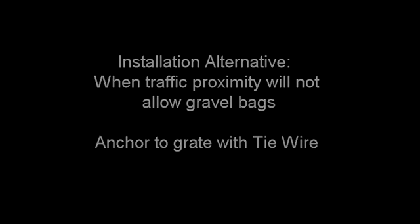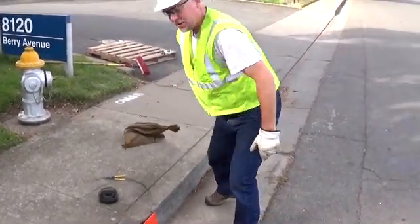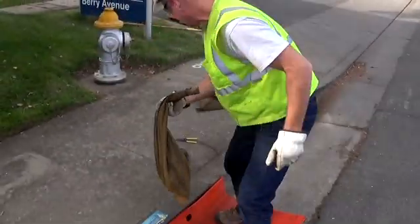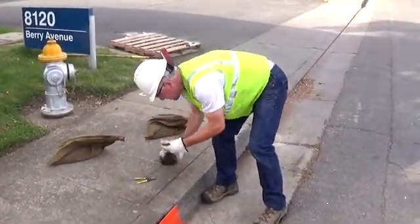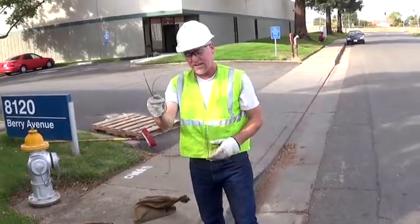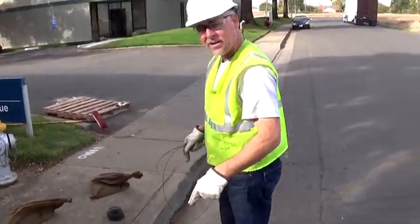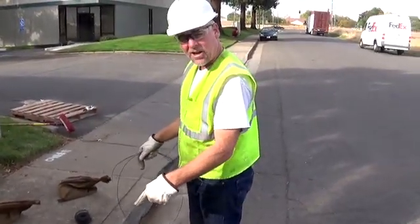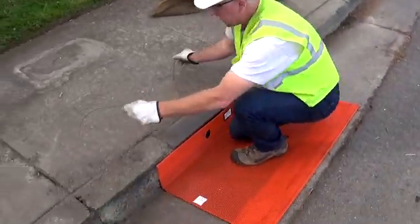I'm going to use a 16-gauge rebar tie wire for this. Remove the gravel bags. I've actually already cut four 18-inch pieces and I'm going to do four ties. Basically, I'm going to go out to the farthest corners of the unit that I can and still get in contact with the grate underneath, and just tie it to the grate. Very simple to do.